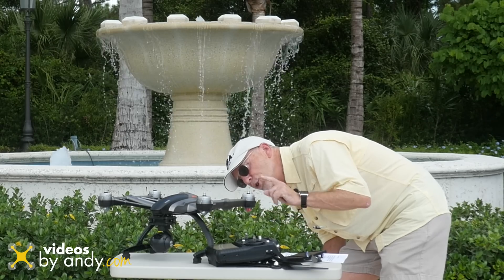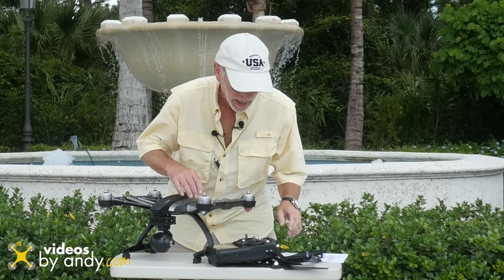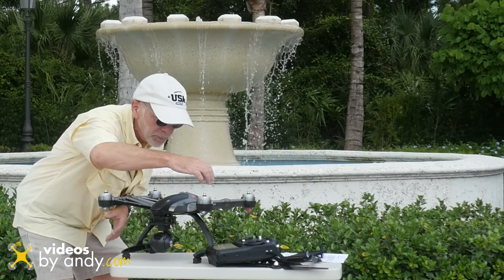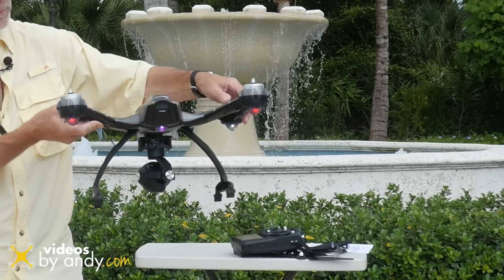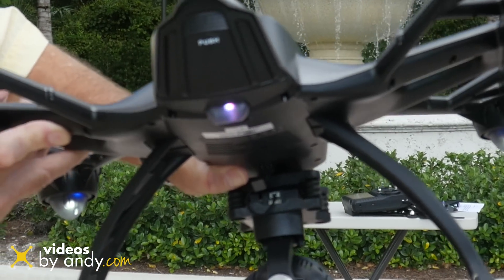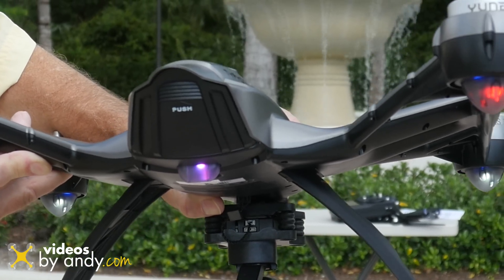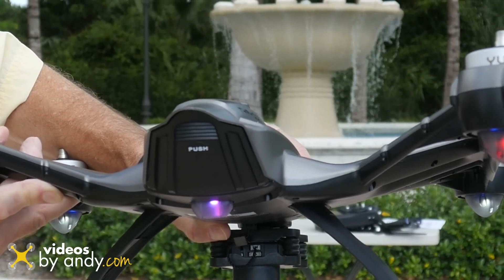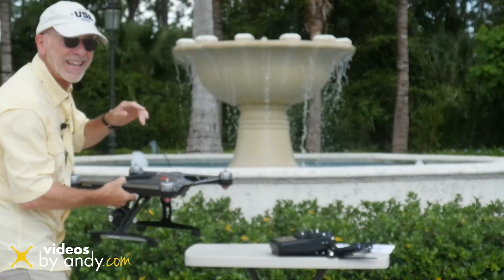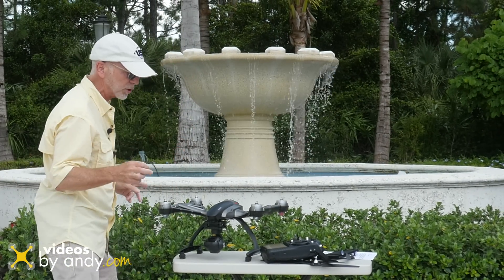Right now it's showing me a solid green and I am getting that purple flash. I am in Smart Mode. Let's change it to Angle Mode — see this here, it shows solid purple, then you get that flash, solid purple, flash, solid purple. Now, from what Yuneec Tech Support told me — and thank you Yuneec, you responded same day on this one, it just amazes me what a good job they're doing.